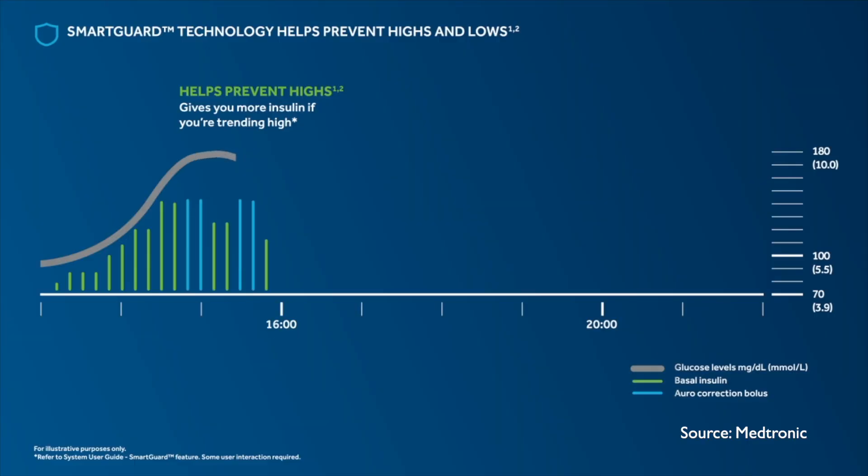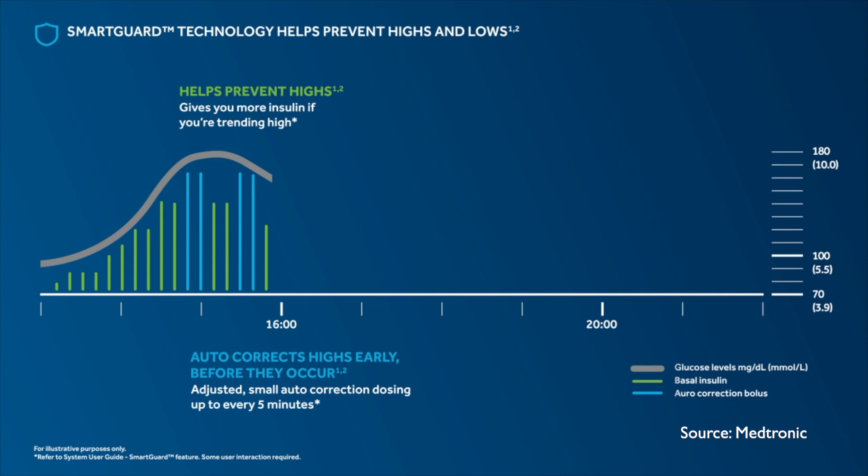It is a significant upgrade over the existing 670G because it is now capable of giving correction boluses. When high, the system can now deliver an automatic correction without your input. This means a high glucose level will be dealt with much faster and you'll be brought down to your target glucose much faster compared to the previous system. There will also just be less input required from the user to deal with highs.